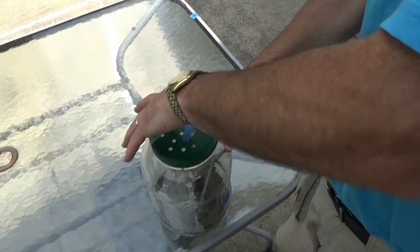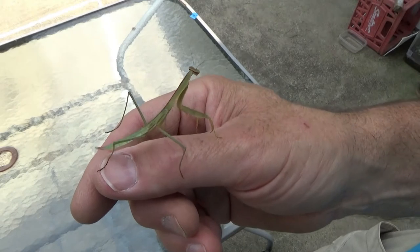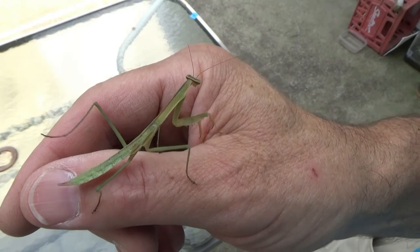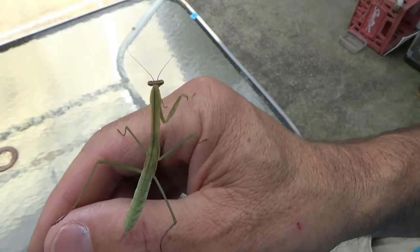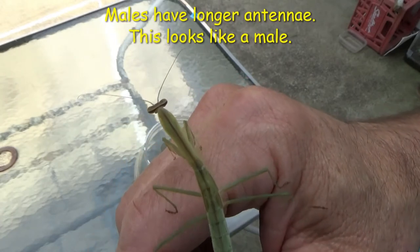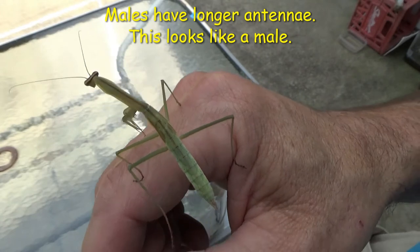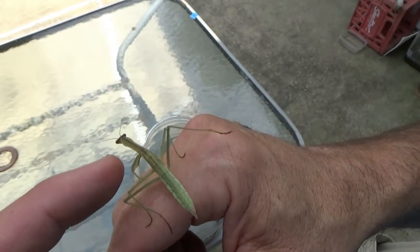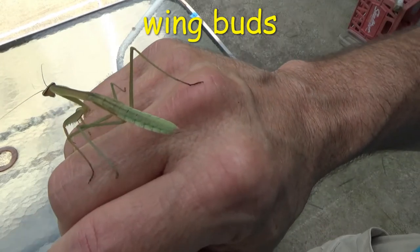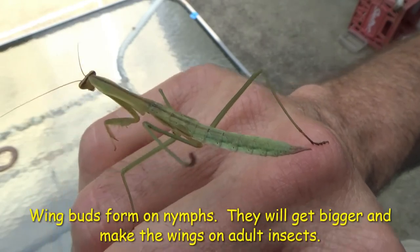Here's our first subject. Looks good — legs look good, body looks good, antenna. On the beginning of the abdomen right here we've got our wing buds. That's the start of their wings. We need a couple more molts for them to come out. So there's our first subject.